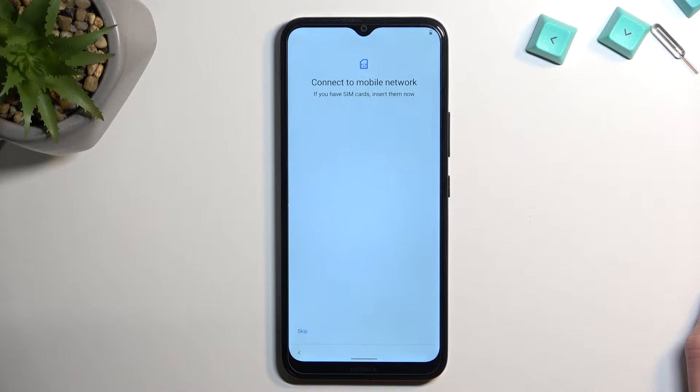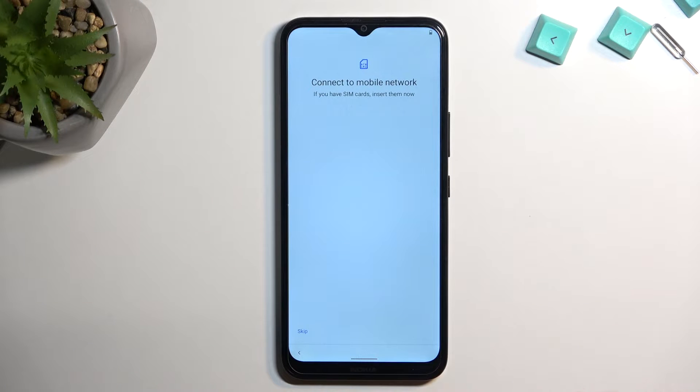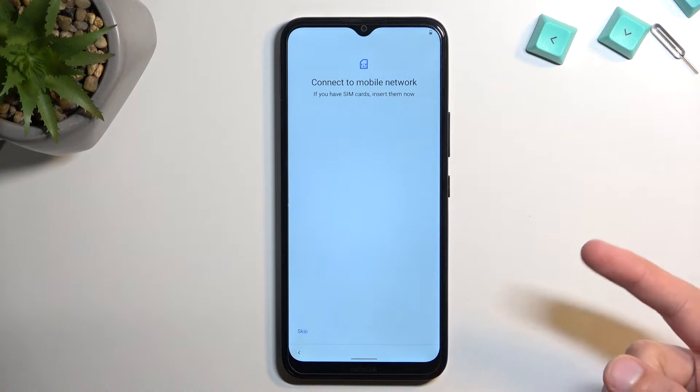Here you can insert your SIM card if that is something you wanted to do. It's a phone so probably you might want to, but the reason it shows up here is because when you insert a SIM card it should start working right away without any additional steps. A SIM card is one of the ways you can get a network on this phone.